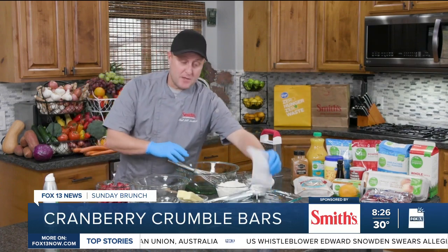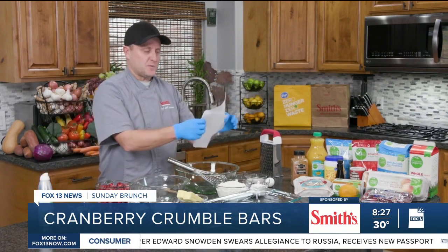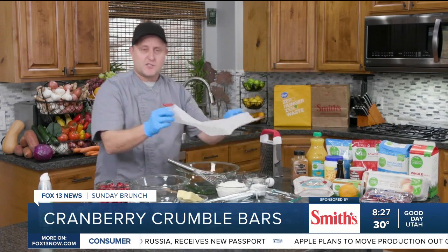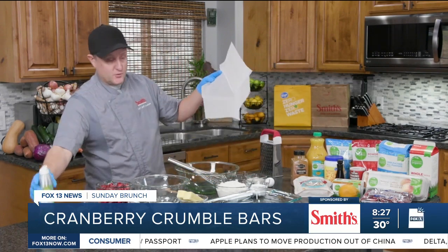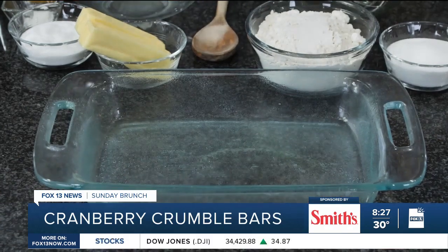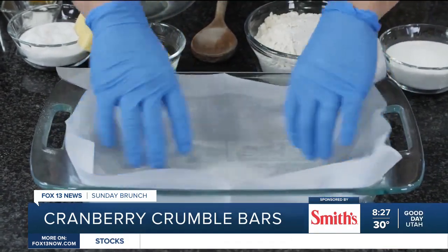First things first, I'm going to get my pan ready — my baking pan. My oven is preheating to 350. I want to put parchment paper to line my pan. It just makes it easier. You don't have to do this, but lining your baking dish with parchment paper is helpful. To make that parchment paper stick, just spray your pan with a little bit of spray, and then that will help stick the paper right in place.